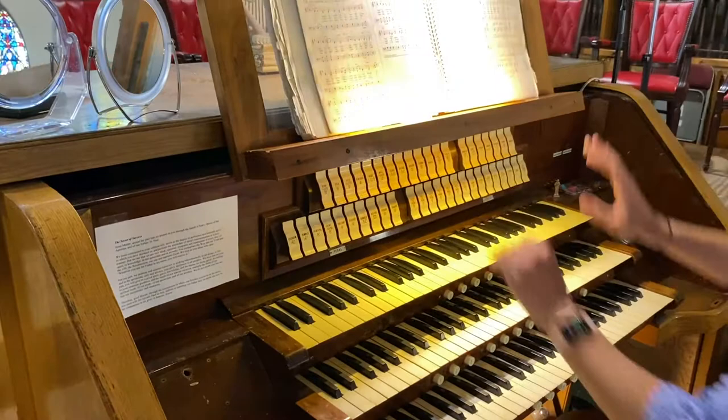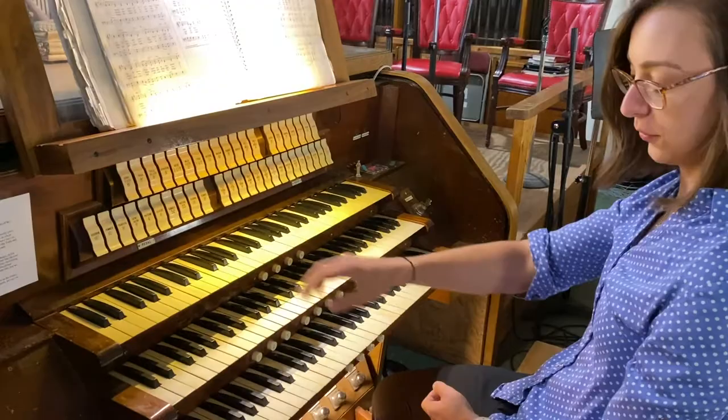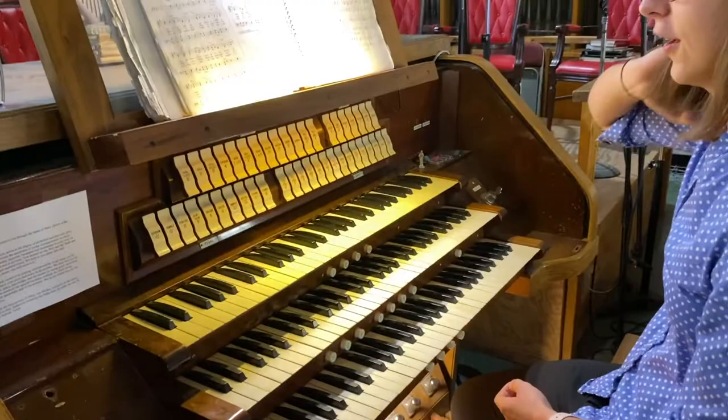So, basic organ 101 — not a lot of people see this up close. Each organ is a little different, but ours has three manuals, meaning three keyboards, plus the pedals are another keyboard. So technically that's four keyboards, and they all split up and control different parts of the pipes.